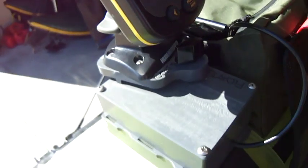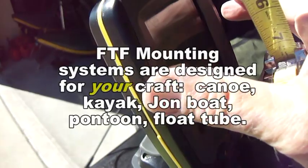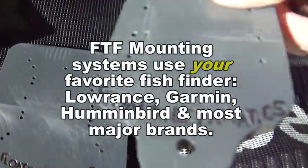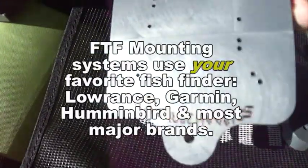On the other hand, the FloatTube Fanatics system is a mounting system for whatever kind of depth finder you prefer. I happen to have a Humminbird 160. There are two mounting plates: the U1, which I'm using, and the U2 mounting plate for larger depth finders.